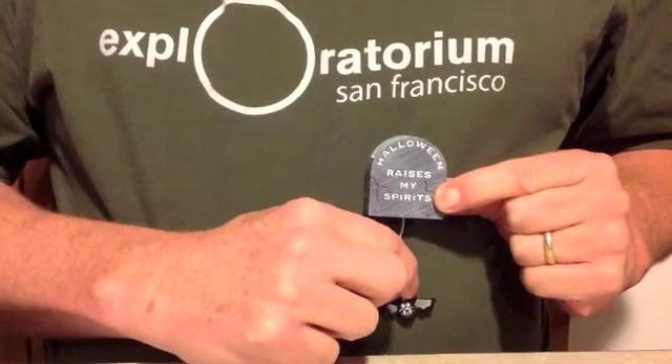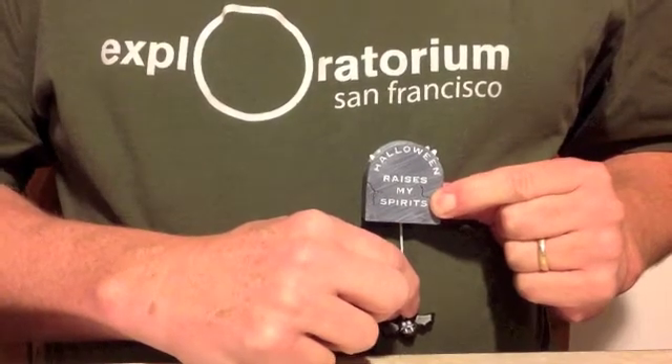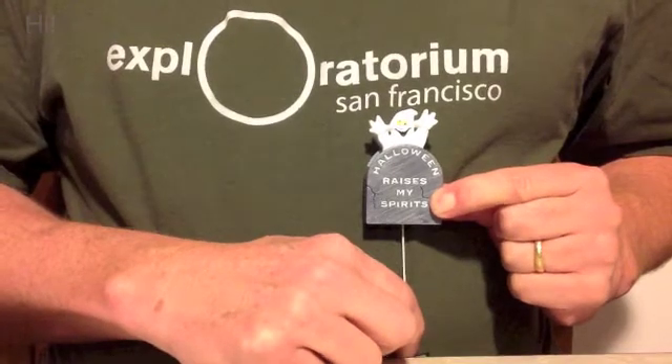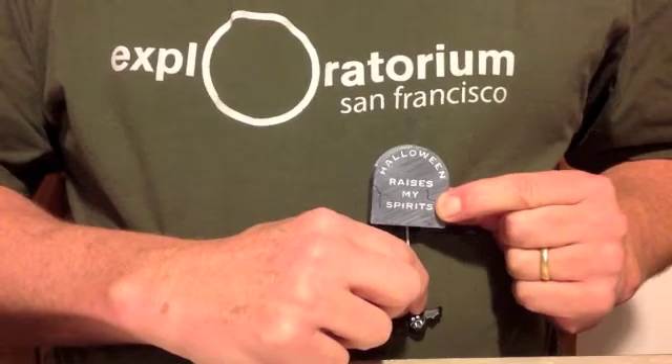Nothing amazing. One year, though, I had a student frowning as I pulled on the bat. What's the matter, Peter, I asked. That's weird, said Peter. You pull the bat down, and the ghost rises up. Wow — no one had ever noticed that before. Well, Peter, I answered, you just came up with the next bonus assignment.